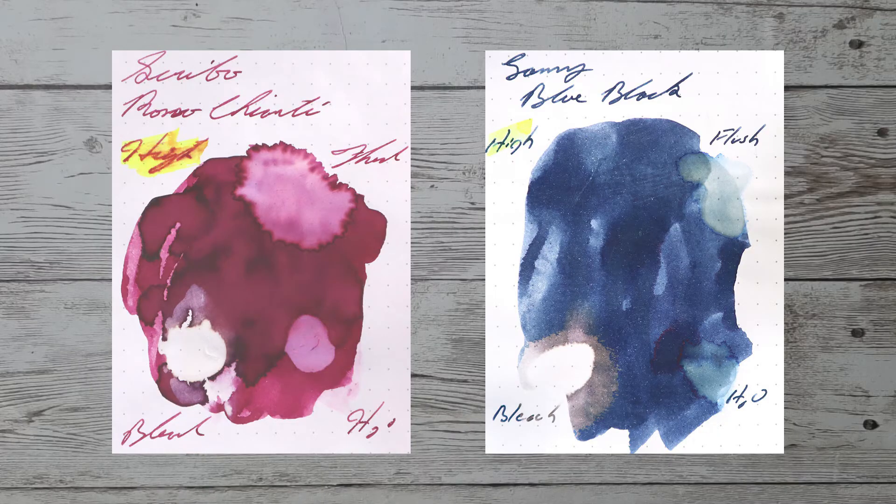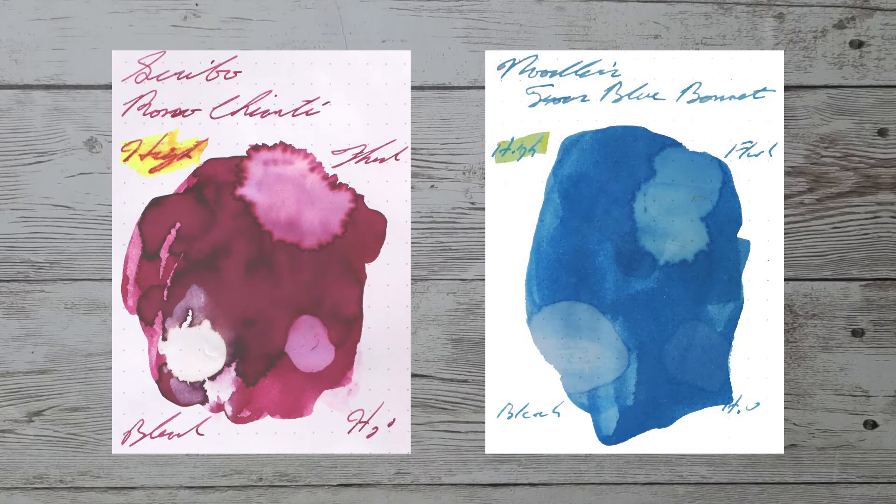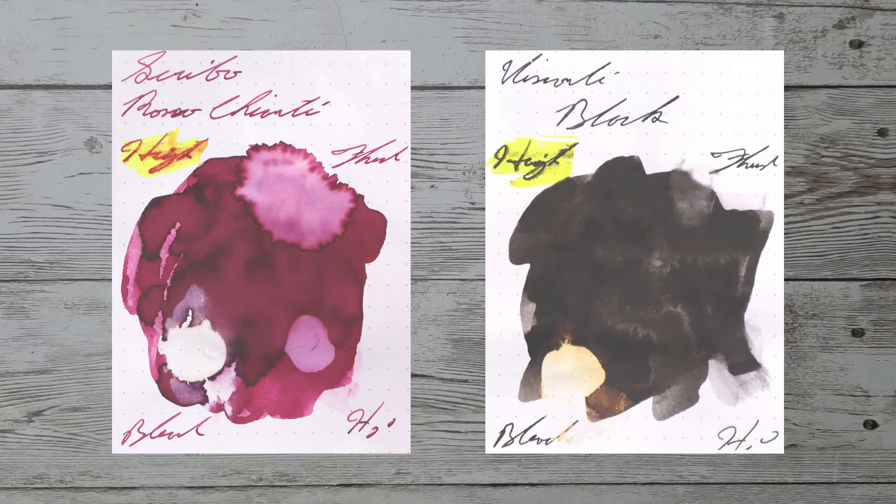Looking at the back of the page, we get no bleeding and no ghosting. While it's nice to see inks in the same color family, I prefer to find an ink that complements this color on the page. Here is a blue-black ink by Lamy, blue-black. Here is a gray ink by Caran D'Ache, Infinite Gray. Here is a blue ink by Noodler's, Texas Bluebonnet. Here is a black ink by Visconti, black.